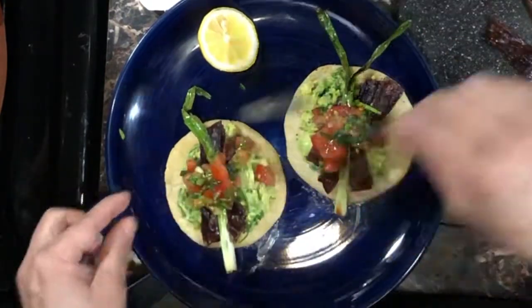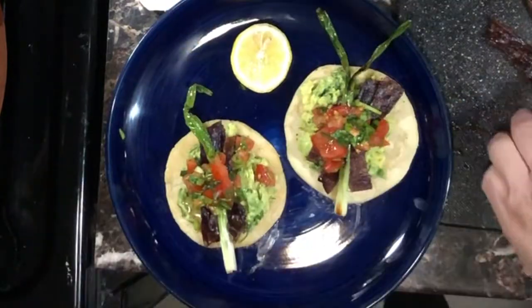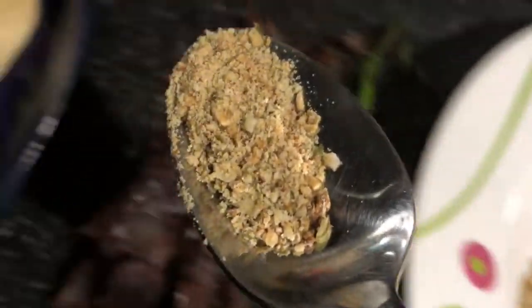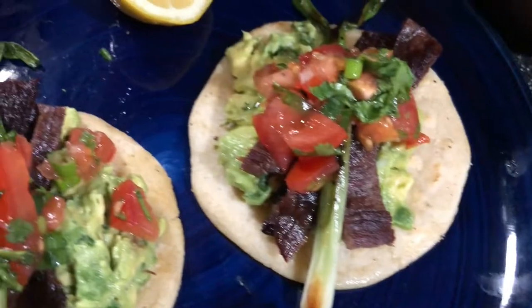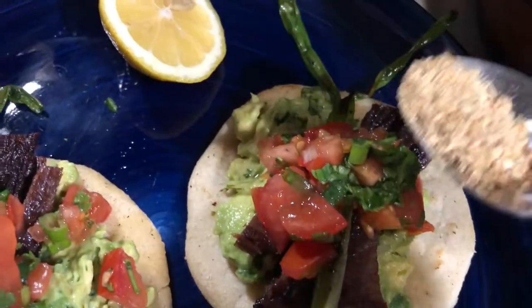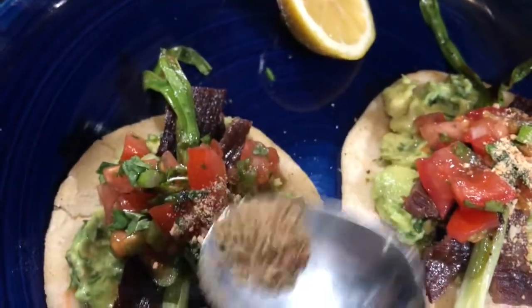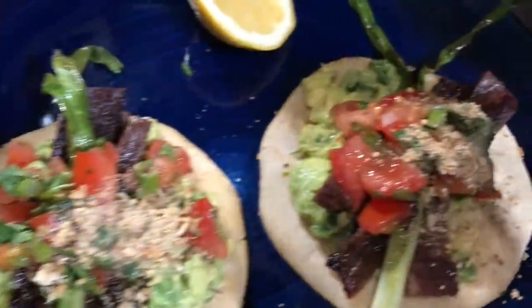If you love pumpkin seeds, add this — check out my other videos, I'll show you how to make it. It's so good and it makes your tacos even more unique. I haven't seen anyone else who does this. I got this idea from ancient cooking of Mesoamerica, which is the roots of Mexican cooking.